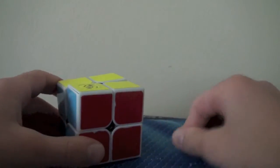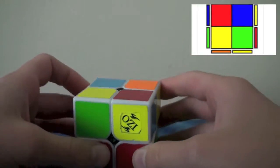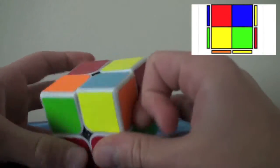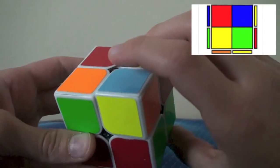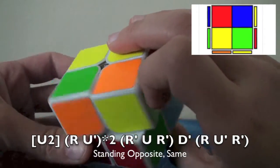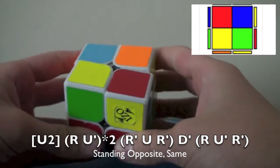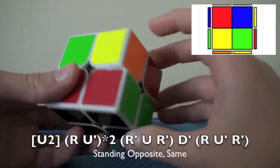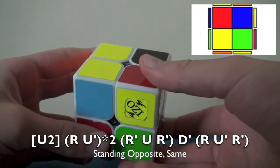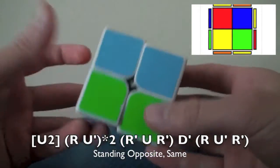One more — the worst case! This is by far the worst sune case, but don't worry, you'll get over it. These two are opposite and these two are the same. You go U2 so it's at the top right. The algorithm is: R, U', R, U', R', U', R', D' — or you could do U', Y' instead — then R, U', R'. To explain: R, U', twice, and then R', U', R' to put in this corner. Then you do D' and insert this corner. And that's it.